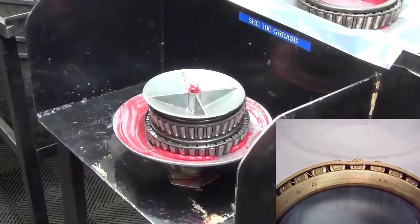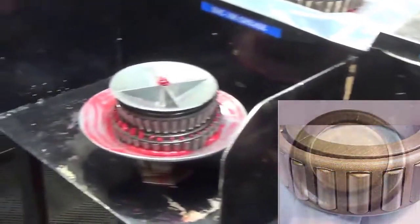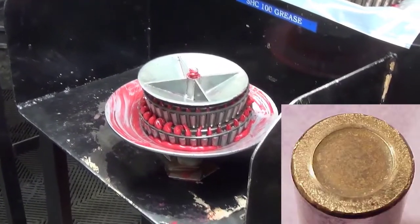Check the bearing cage for wear, dents, burs, and roller ends for being polished and scored.